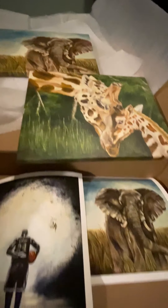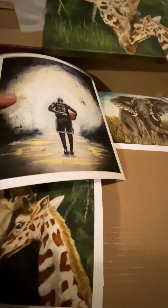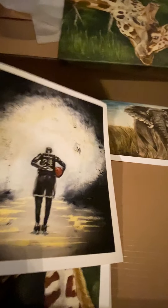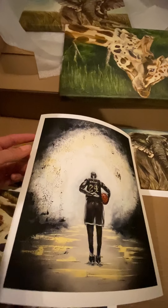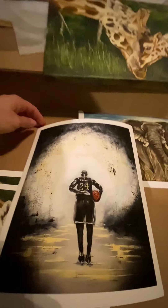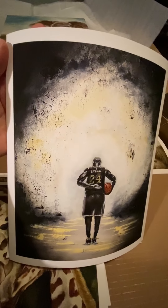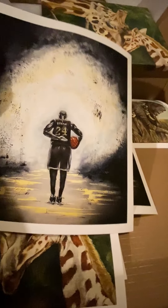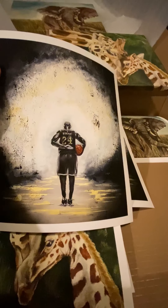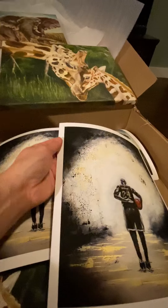Those are canvas prints. And then these are Giclée prints — very fancy art term — but basically that means they are fine art prints. These are on bright white watercolor paper with archival ink, which means the ink is meant to last without fading. It's a museum-quality print, so it will last you a really long time, just like your original painting.